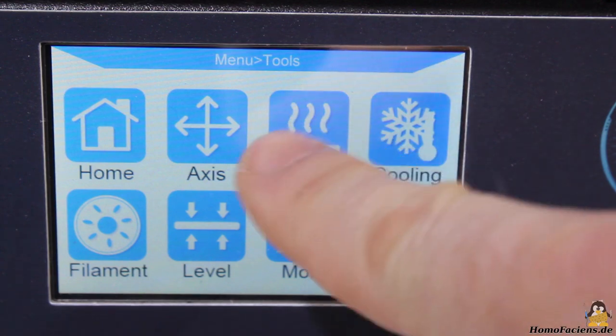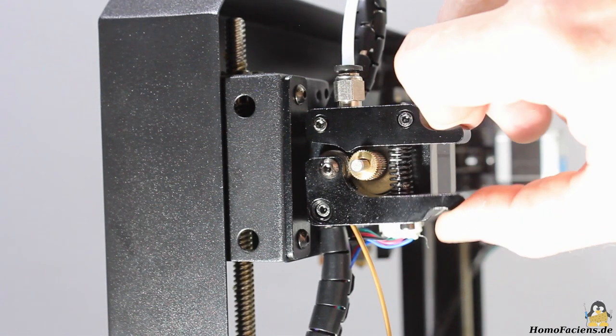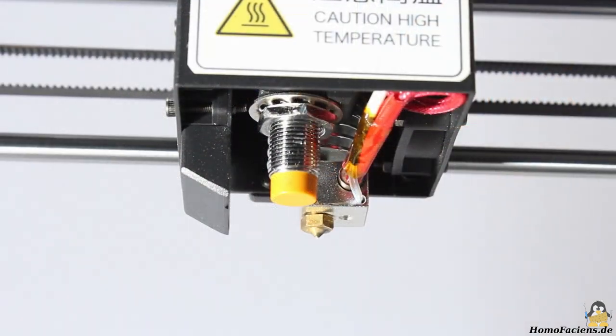After preheating the extruder for PLA, you can insert the filament until a strand of plastic exits the nozzle. The i3 Mega ships with 1kg of black filament; however, here I am using bronze-colored plastic for better visibility in the video.